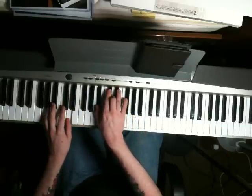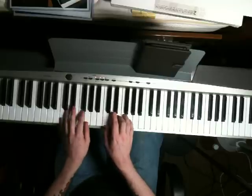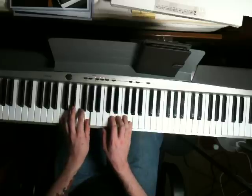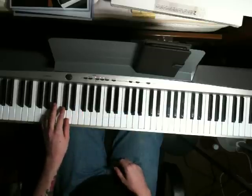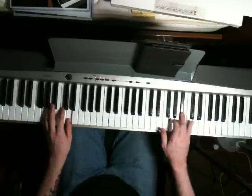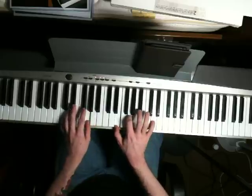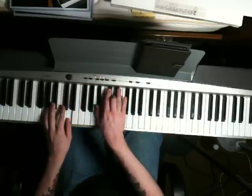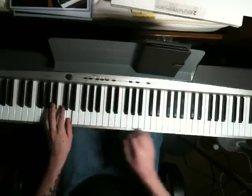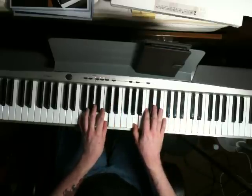When you're ready to go back to the verse, just hit a C chord. In your left hand that's C and G, and the right hand is C, E, G. Then just bring your left hand down to the G and the D again, and add the little fill.